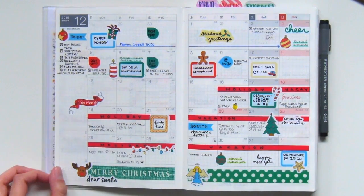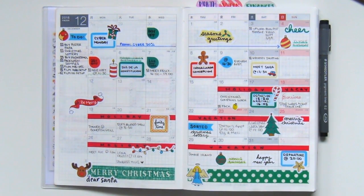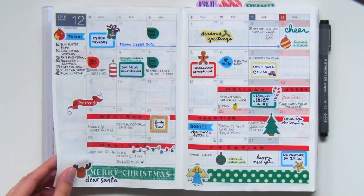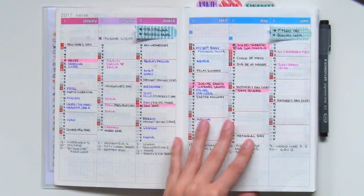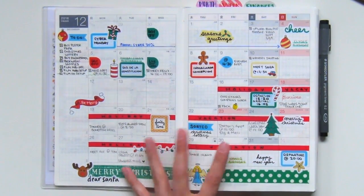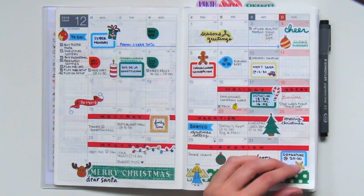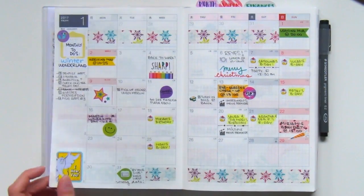Next, we go into the monthly spreads. Here I just have an overview of my plans for the month. I transfer the information from my yearly spread into the monthly, and then from the monthly into the weekly and so forth. This way I'm always up to date with what's going on and aware of everything happening each day. As you can see, I really like to decorate and make different themes for each month.